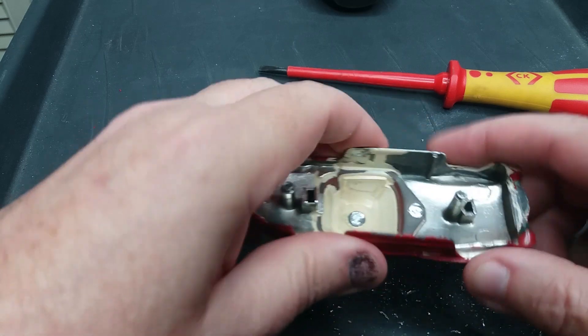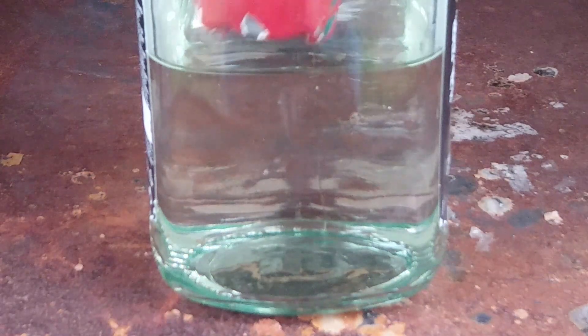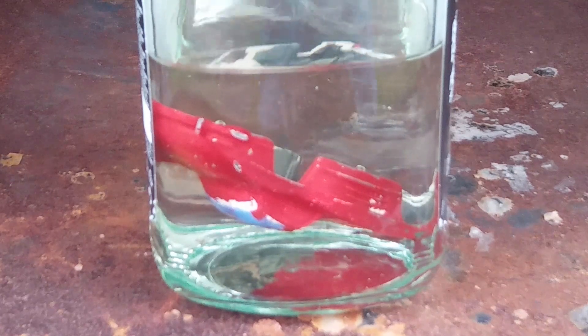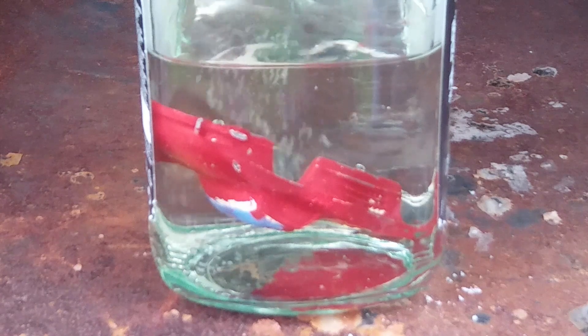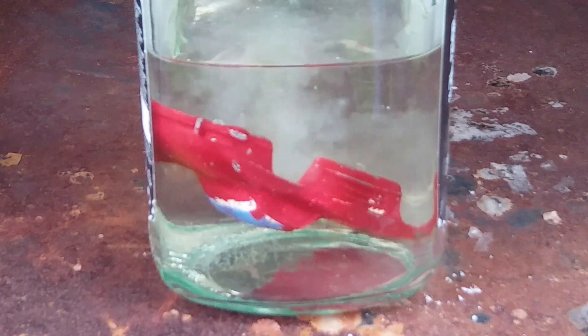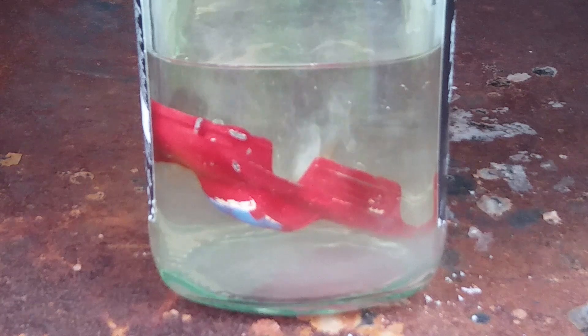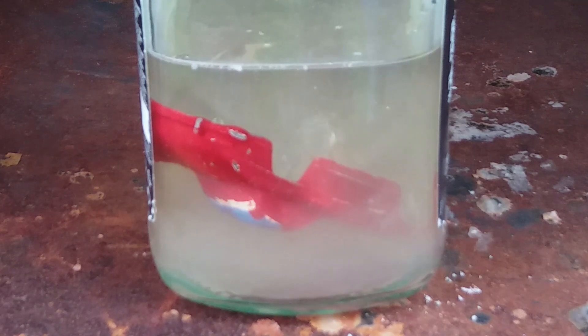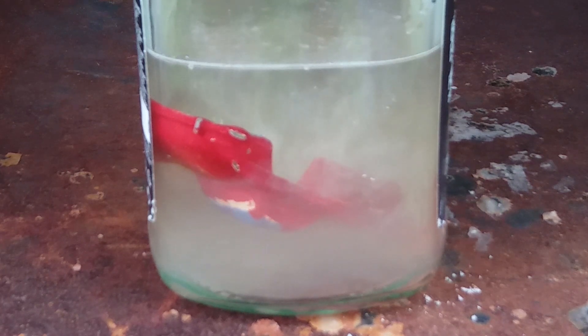So, on to dangerous chemicals. We have some hot water in a jar — this is outside on a metal tray so if anything goes wrong it won't do any harm. We'll introduce the car into the water and then add some caustic soda. I'm just sprinkling in a few grains at a time to see how things start off. In reality you use a few teaspoons or a tablespoon of caustic soda — I tend to put it into a cap and shake it in so you don't tip the whole bottle in by accident.